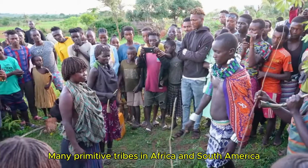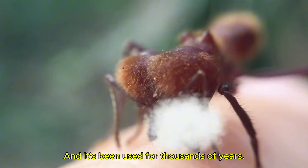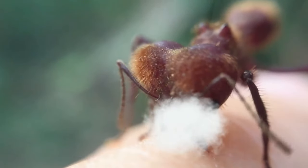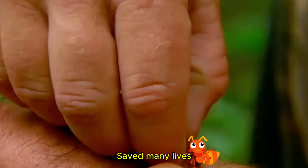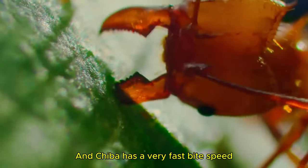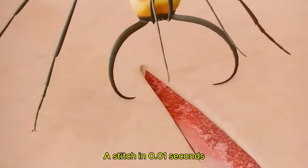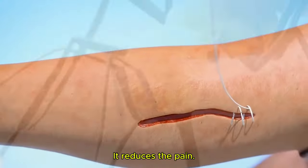Many primitive tribes in Africa and South America have used this method for thousands of years. In hostile environments without medical care, it has saved many lives. These ants also have a very fast bite speed — a stitch in 0.01 seconds — which reduces the pain.